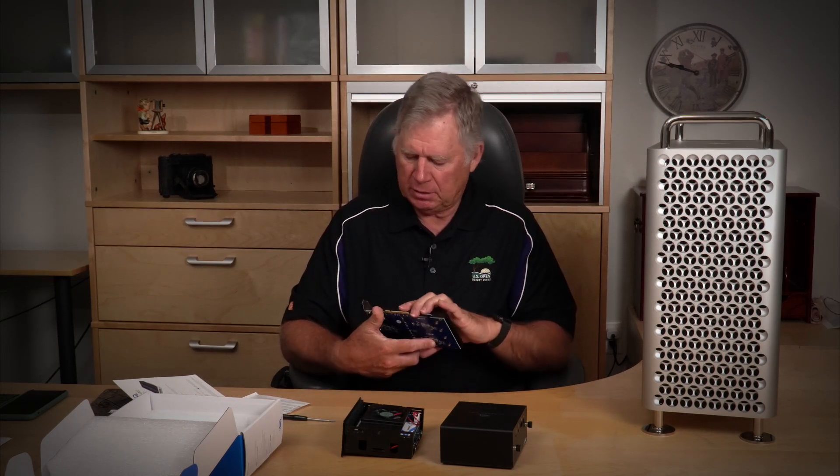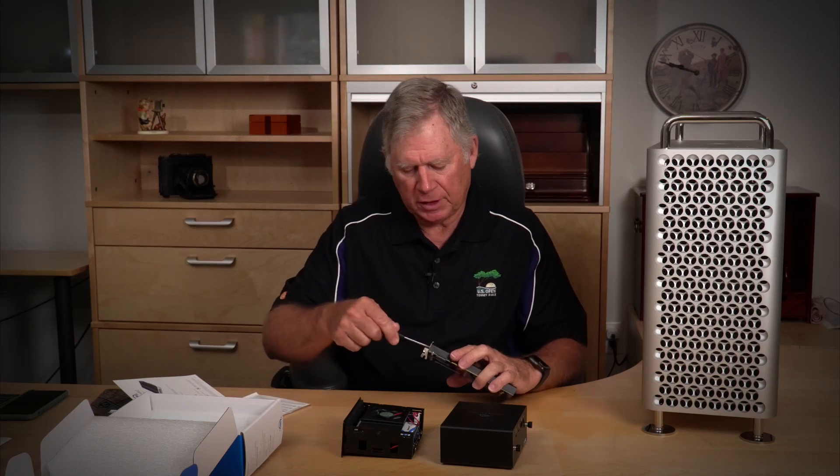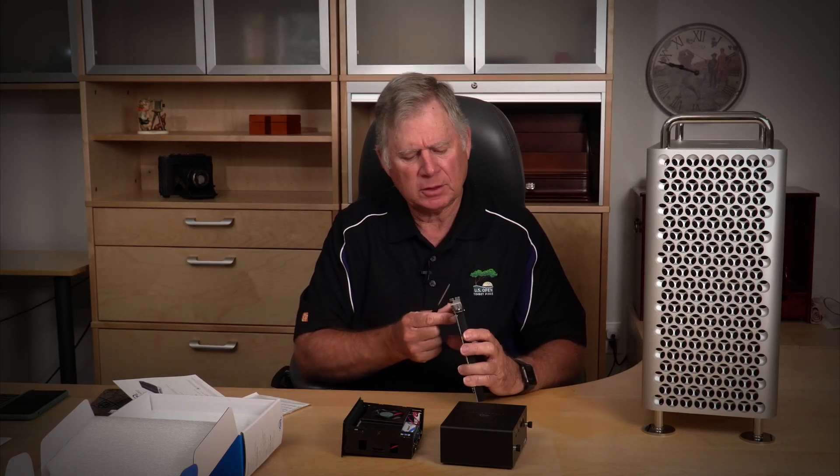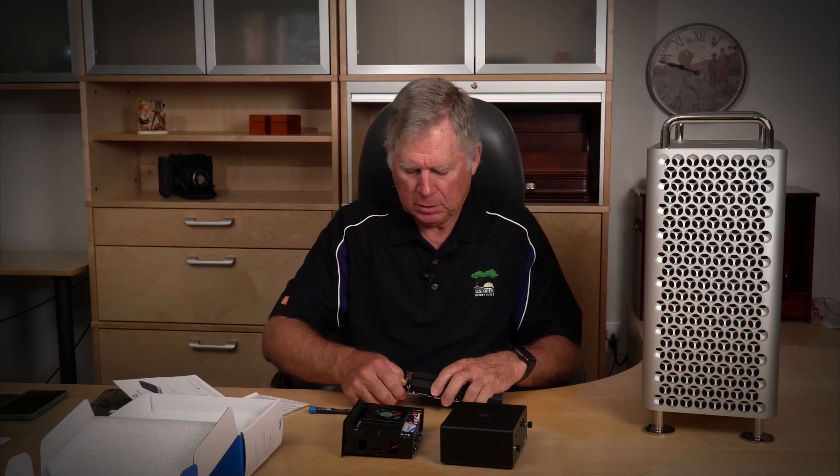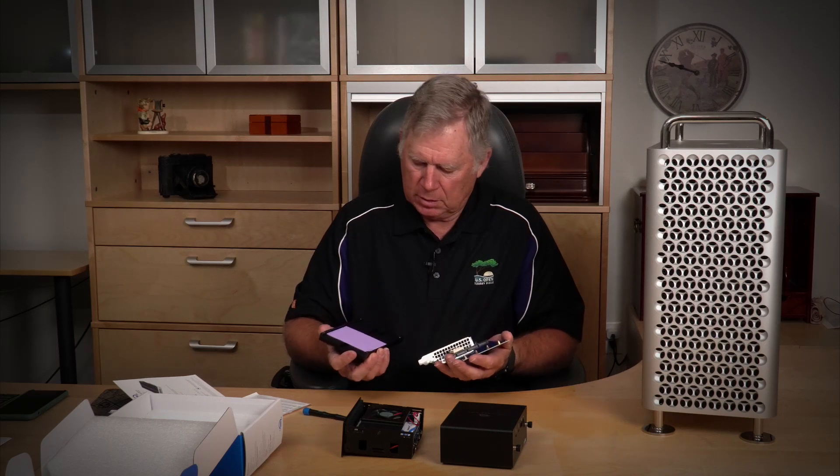I'm a pretty big fan of OWC. Most everything I've bought from them over the years has been outstanding quality. So that should be it to take this off. They've got a great big heat sink pad built in, so it's pretty simple to put the SSDs in — we just need to get them out of this other enclosure first.